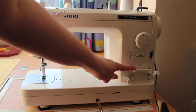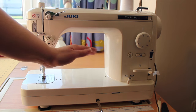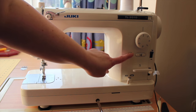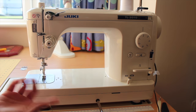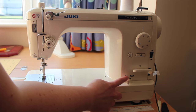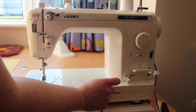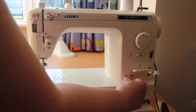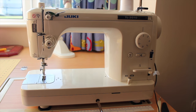I also have a reverse lever here — I push it up and down, and that helps me to back stitch when I need to. I also have the needle up/down button; when you push that it makes the needle go up and down. A special feature of my machine is the feed dog selector. I can choose to have the feed dogs up or down. If I'm free motion quilting I'd have them in the down position; for regular sewing I have them in the up position.